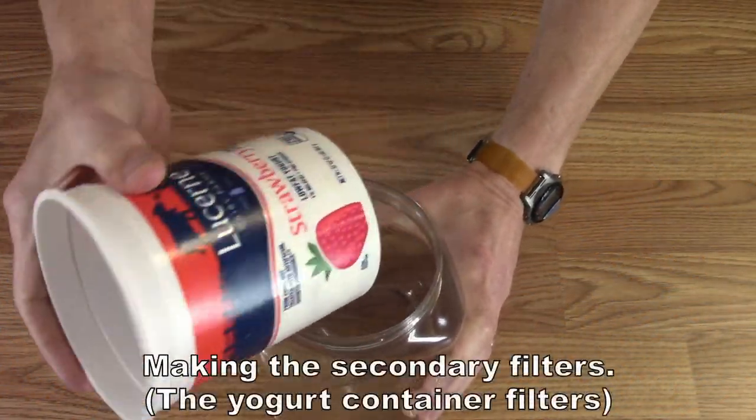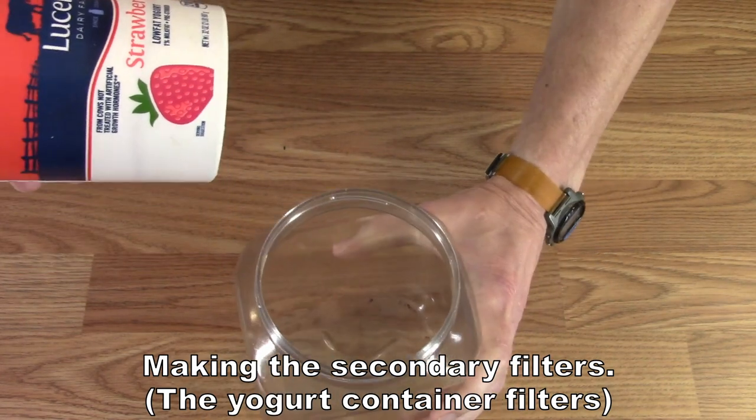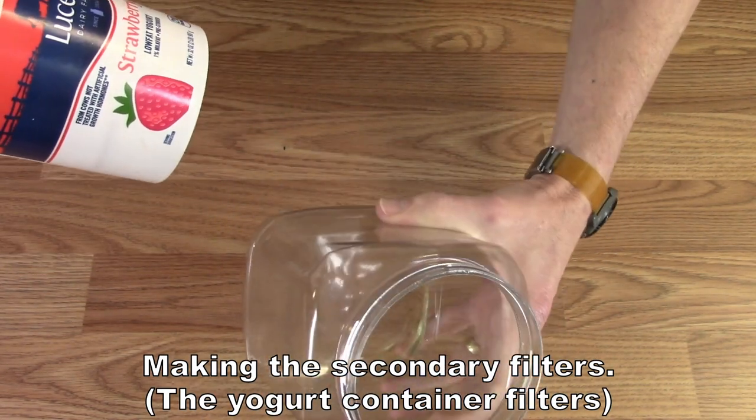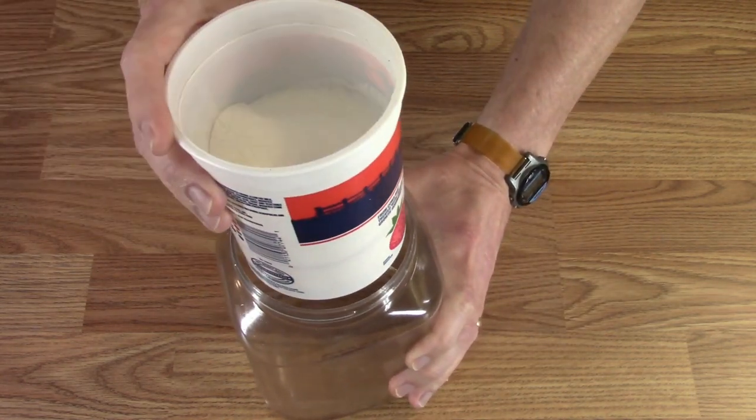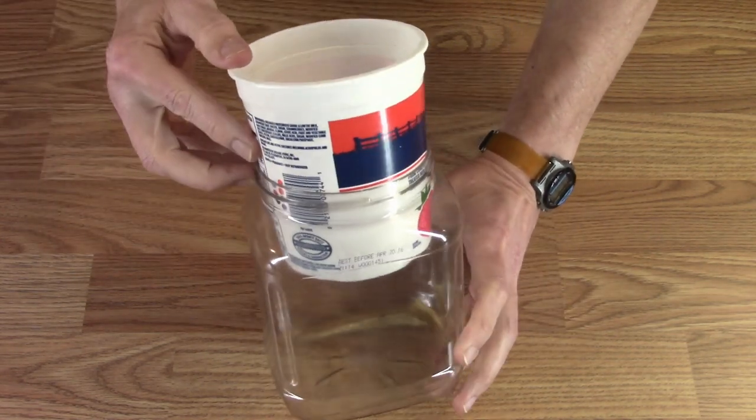So with all of that in there, the last thing you need is to go to Costco and get a container of nut mix, eat all the nut mix, and then this fits perfectly in there.